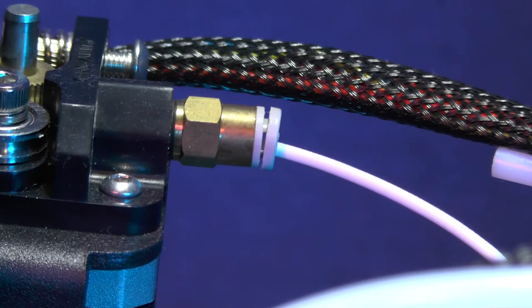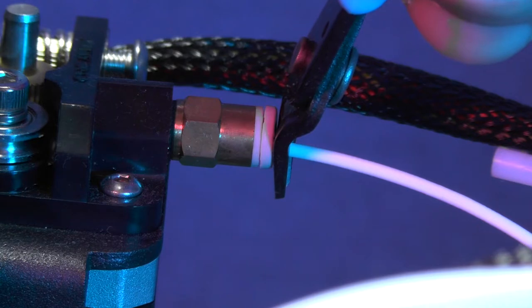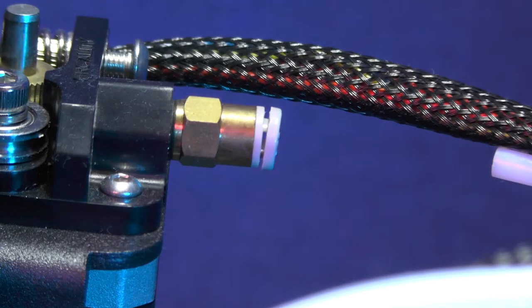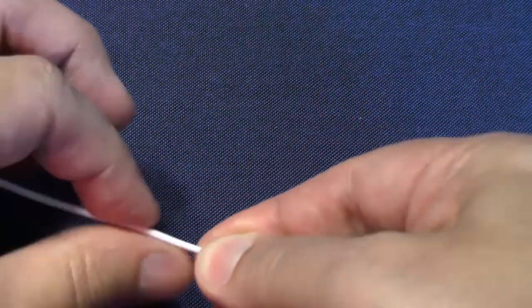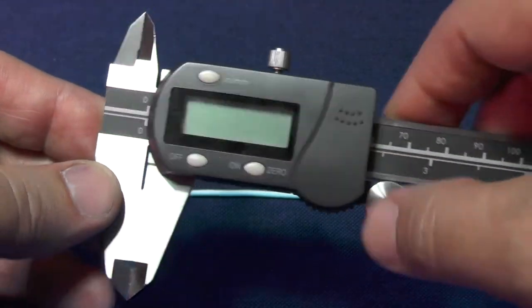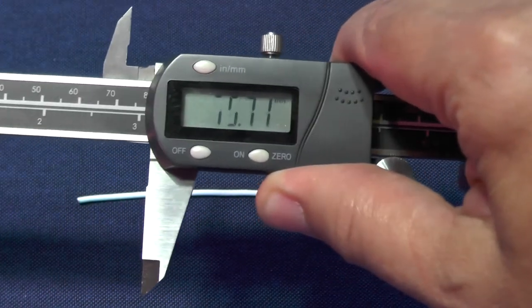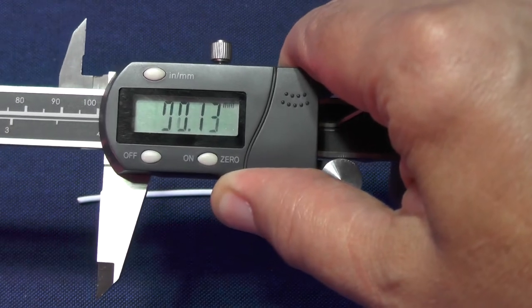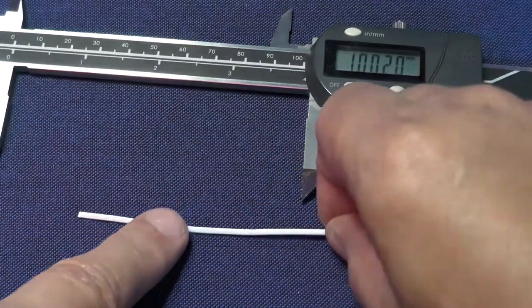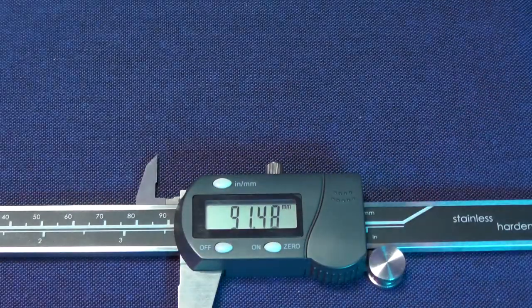Pick up your flush cutter again and cut the filament flush with the pneumatic coupler. Try to straighten the filament out the best you can. Pick up your caliper, make sure it's set to 2mm and open it up to 10cm, then measure the filament segment that you just cut and write down this number.